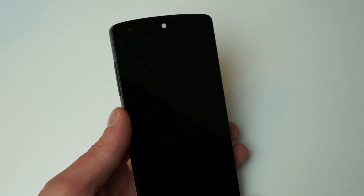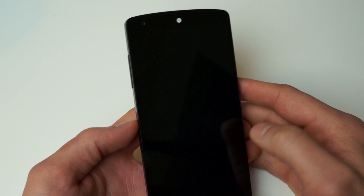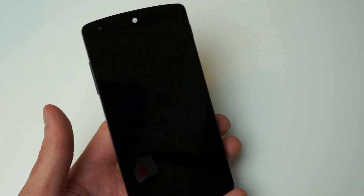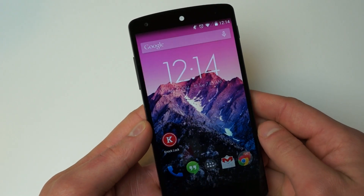Knock Lock will do essentially the same thing, however it won't allow you to turn the device's display on — it will only allow you to turn it off. We're kind of hoping that maybe in the future something will be released that will allow us to turn the device on and off, but for now it's only off.